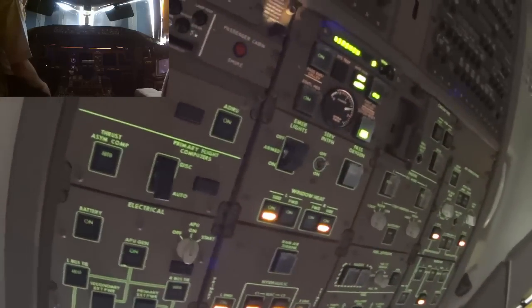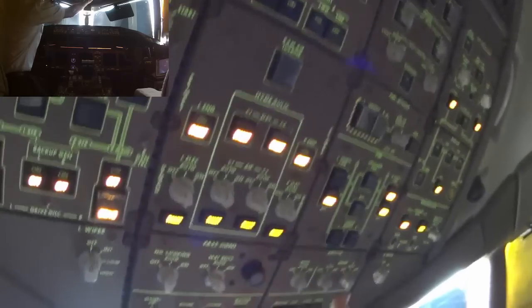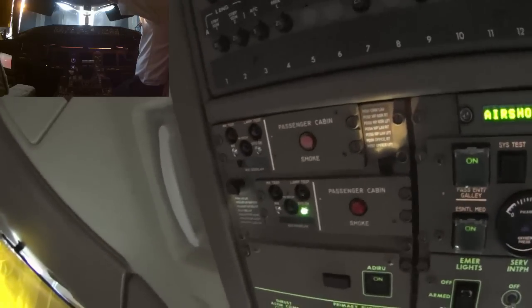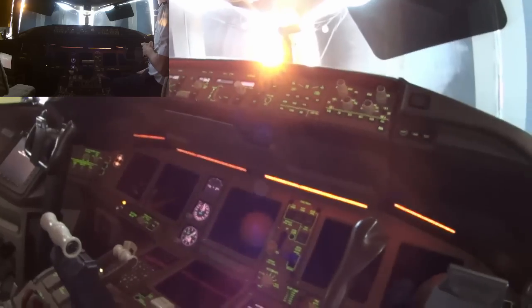We'll turn on the window heat. I'm going to turn on the nav lights. We'll wait on the outflow valves. The fire detection system comes online — green light there — and then another one right above it for the different zones in the cabin comes on.